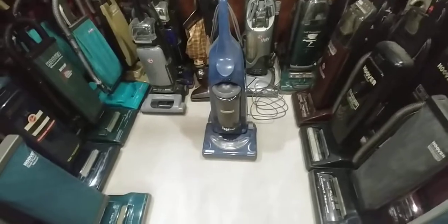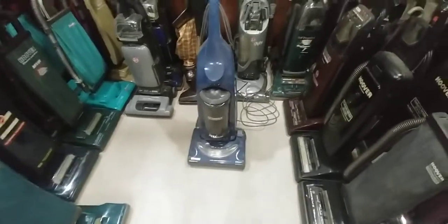So there we have the Kenmore Progressive Bagless upright — hope you enjoyed it.